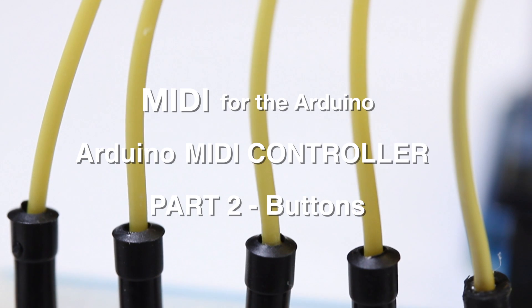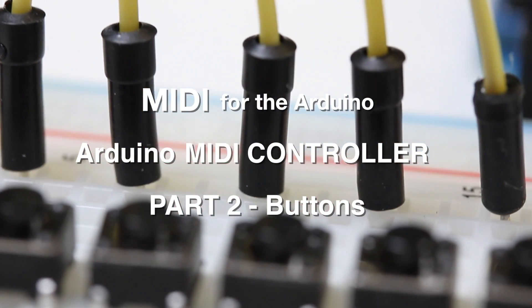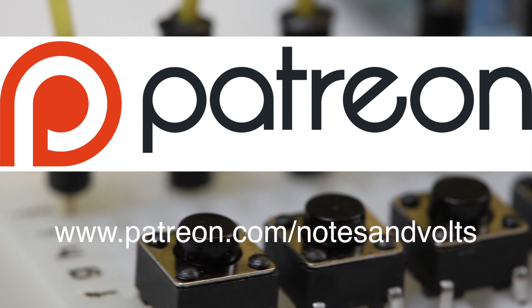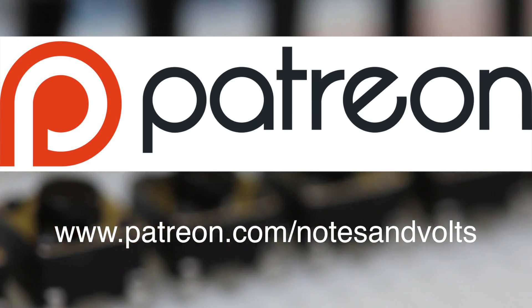Hi, this is Dave from Notes and Volts and in this video we're going to learn how to add buttons to our MIDI controller project. Once again I'd like to thank my Patreon supporters for helping to make this video possible. Alright, let's get started!